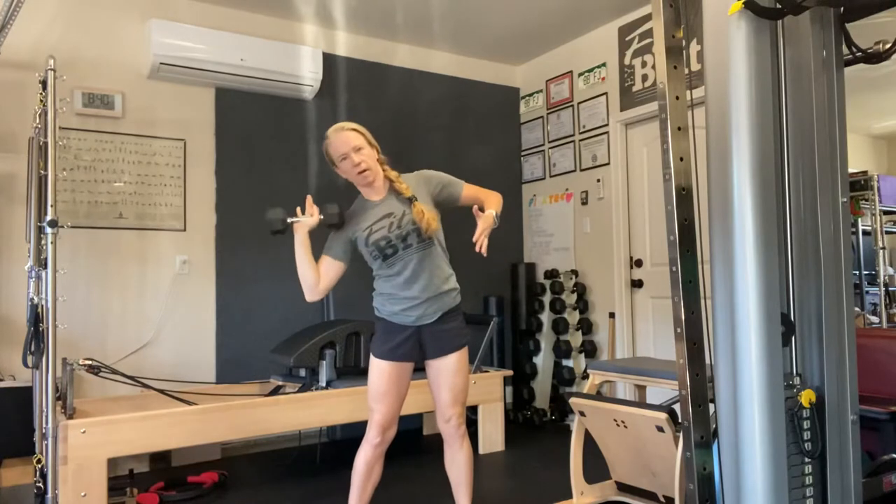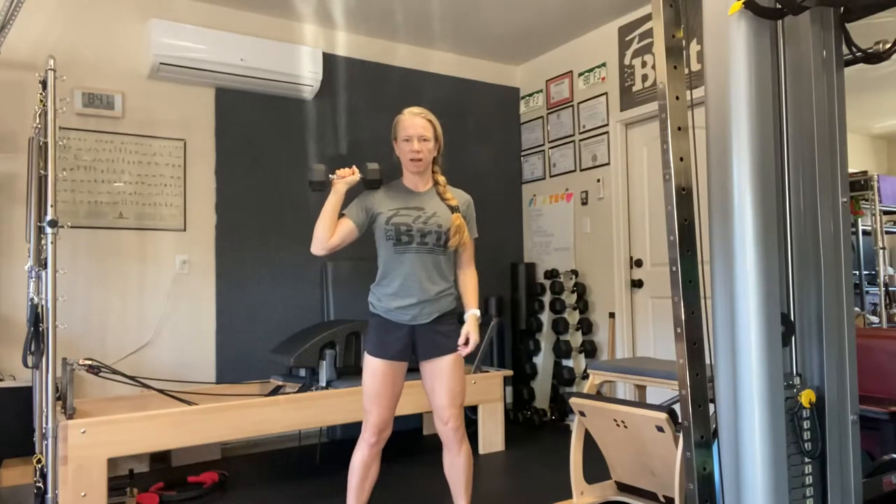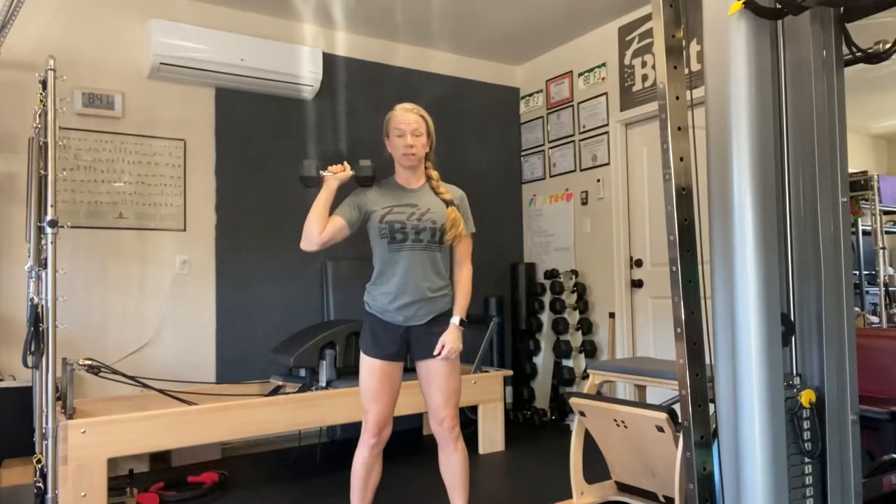We're going to be standing up. We're working the shoulder, but we're also going to be working the rest of the body, because with the one arm, the dumbbell is pulling our body over to one side. So we are having to fight the weight of the dumbbell on this side. That's why I like doing the one side — I'm also working stabilization in the rest of my body.